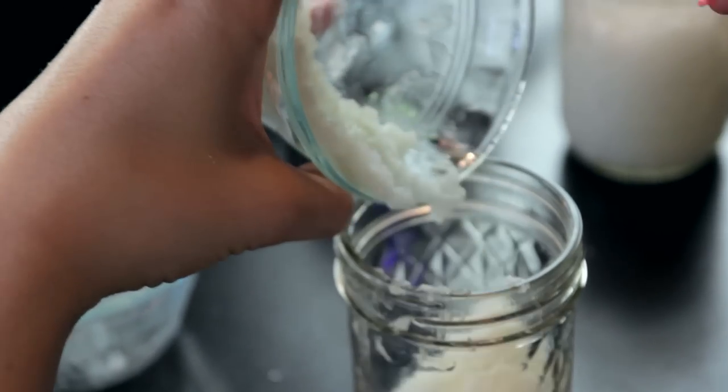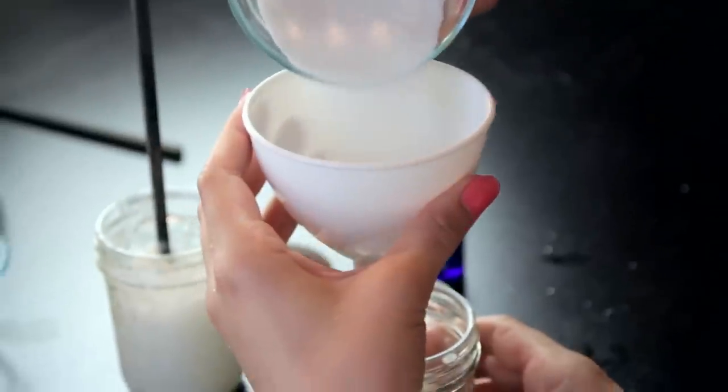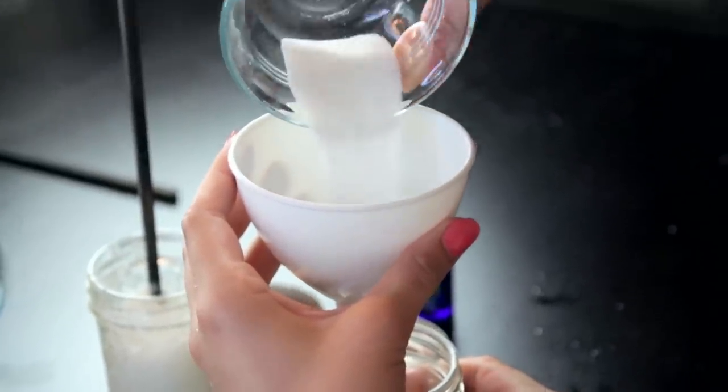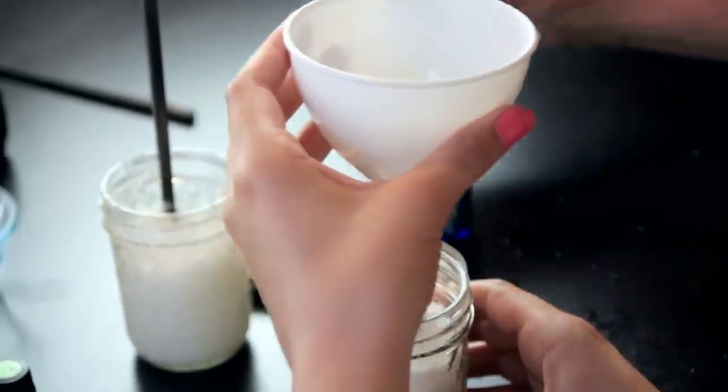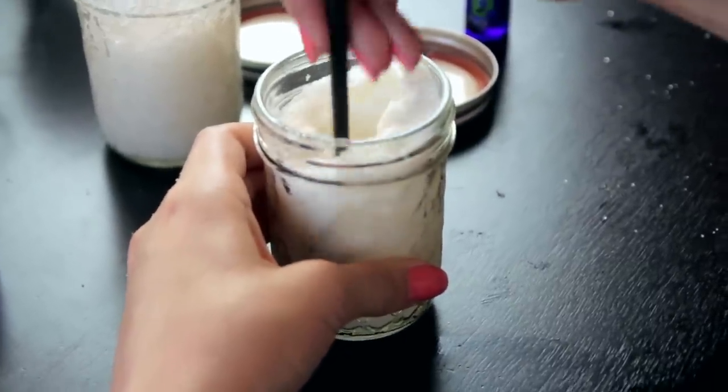Start by scooping half a cup of coconut oil into a smallish mason jar. Next, add a half cup of either Epsom salt or granulated sugar — that's just regular sugar. Give it a good stir and we're ready to add some essential oil.